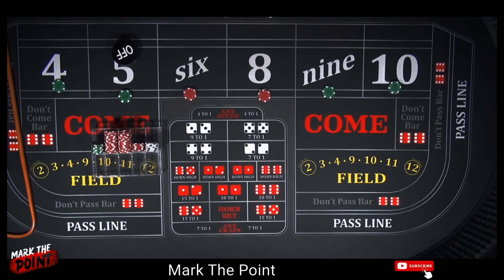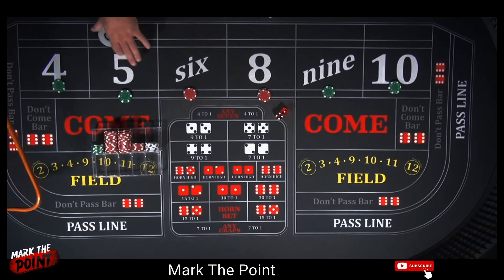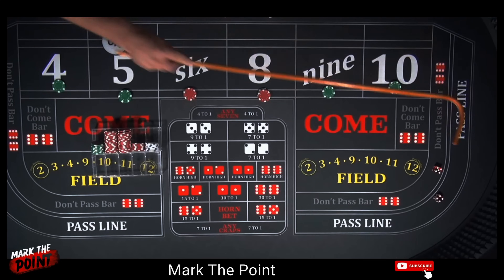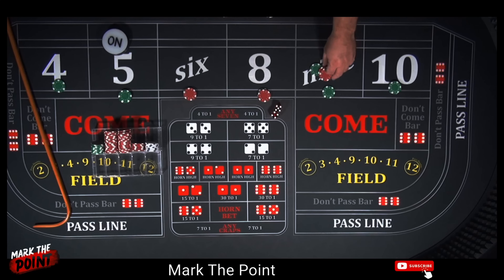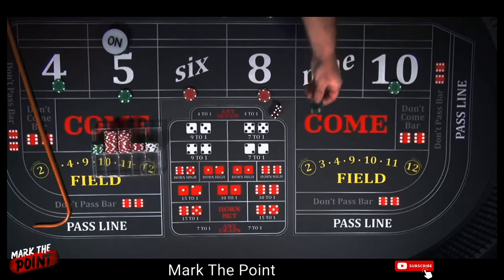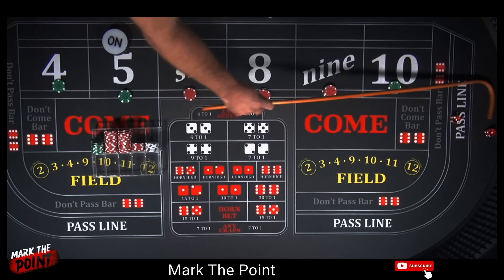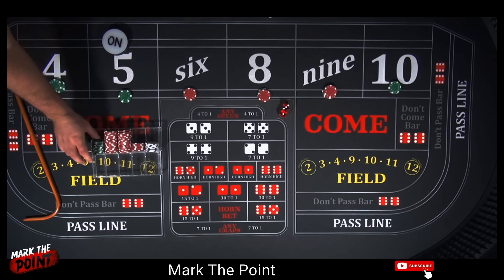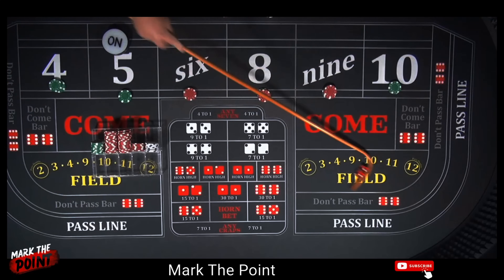Turn off our point. Back on the 5. There's boxcars 12. And there's a 9 — beautiful, we pressed that one up. $25 bet pays $35. Press it up $10 and collect $25 back into the rack. What a roll! There's a 4 — $25 four pays $50. Press it $25 and collect the rest.